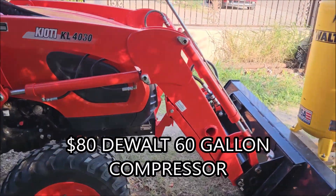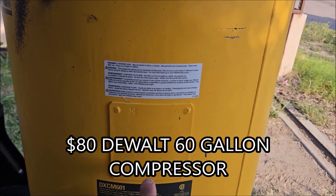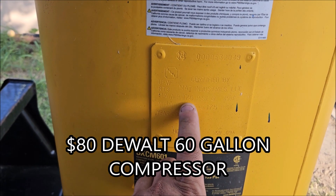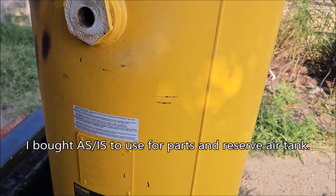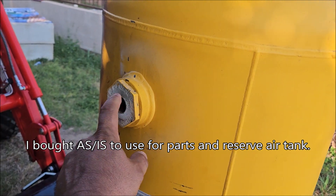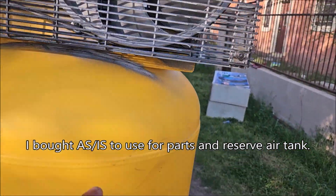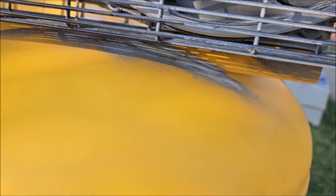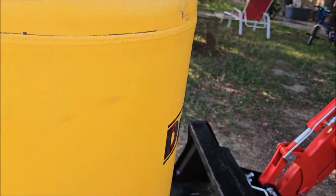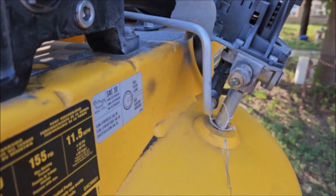Alright guys, so I got the CK 2610 here — here's the compressor. 175 PSI maximum allowable working pressure. We're missing this half-inch plug here and we're missing the quarter-inch drain on the bottom. You can see how there's some paint here and black paint on the other side, so I think this unit was using a body shot.